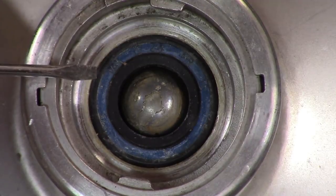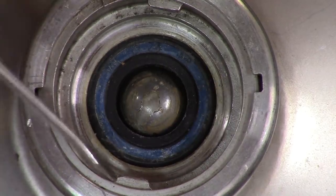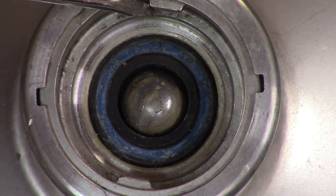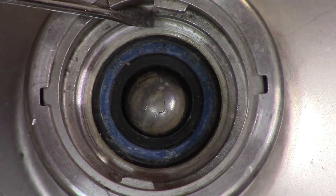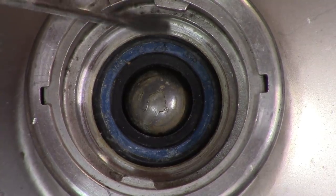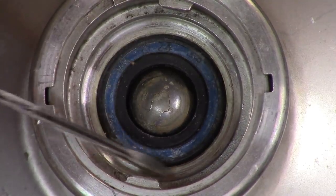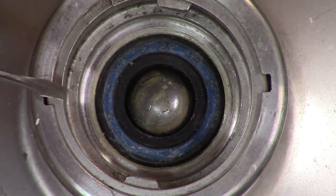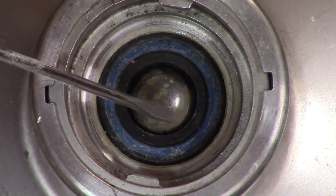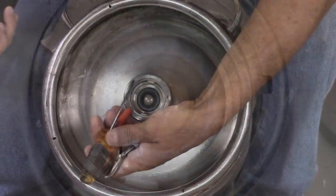After that, we're going to take a hammer and a screwdriver or chisel and tap on these lugs — this lug and this lug. That's what you use to put the sankey connector to the top. We're going to tap on that, which will rotate this entire valve around. We'll continue to tap it until those lugs line up with those holes, and when that happens this whole unit will slide right out.